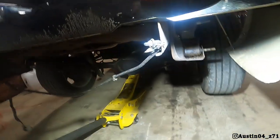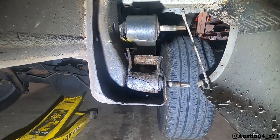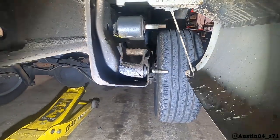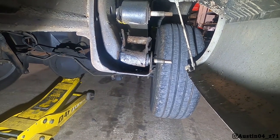Alright guys, it's actually the next day on the lowering video. Last night we had so many problems — bolts were breaking, nothing was going right. We both had to be up early for work so we called it a night. As you can see, this is one we were having a problem with. We actually cut the shackle to try to get it off better and it still wouldn't come out. I'm going to zip this off with the Sawzall and then we're ready to install the new ones.